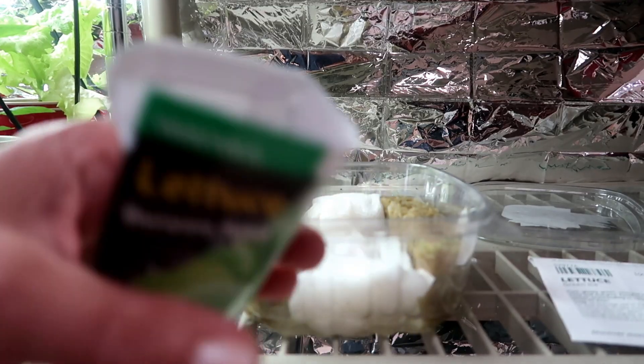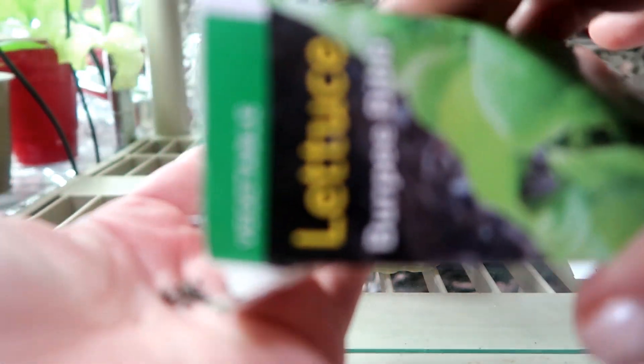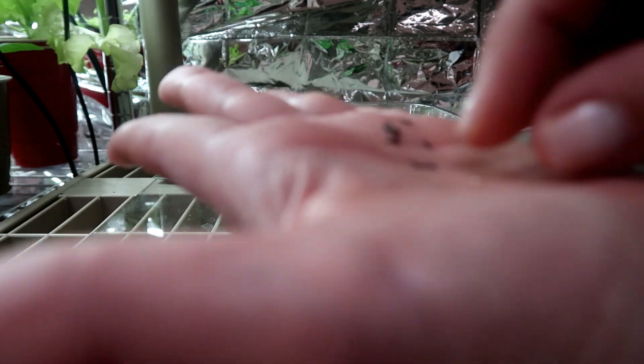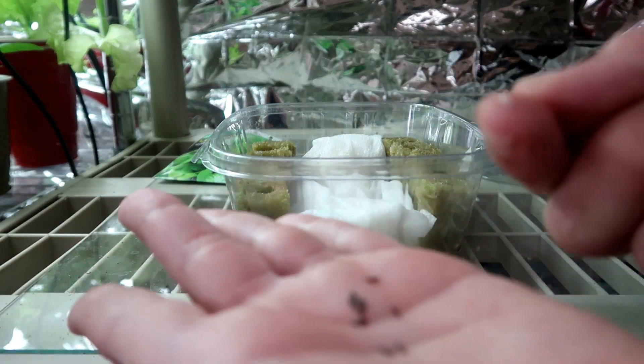The seeds look very similar to other lettuce varieties I've planted, so I keep them in their original packets so I don't mix up the seeds. If you transfer your seeds into a glass jar or other container for storage, make sure to label them so you know which is which.